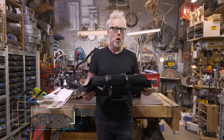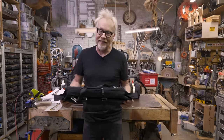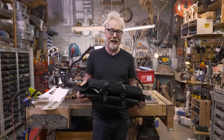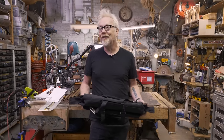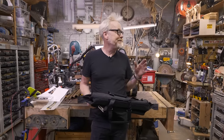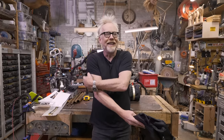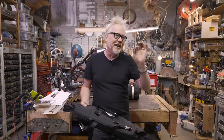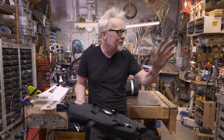Hey guys, Adam Savage here in my cave with Christmas season show-and-tell. Since 2017, I have had a bag company called Savage Industries, and we have worked with Mafia Bags here in San Francisco to make a set of products using recycled sailcloth. We have sold thousands of these bags in multiple iterations over the years, and I could not be more of a proud papa. I've even seen a few of them out in the wild — moving through an airport, moving through a city.